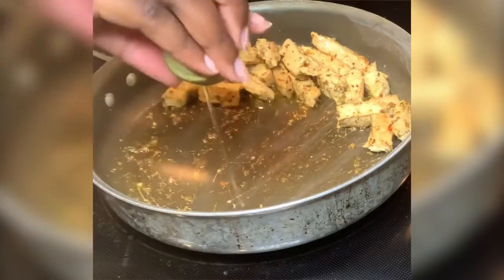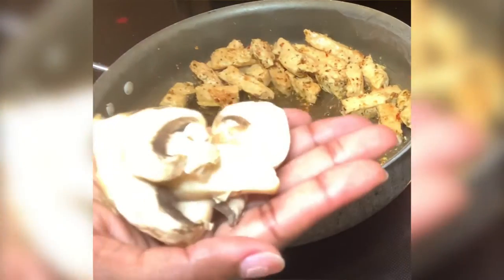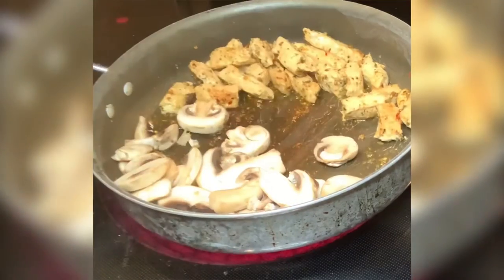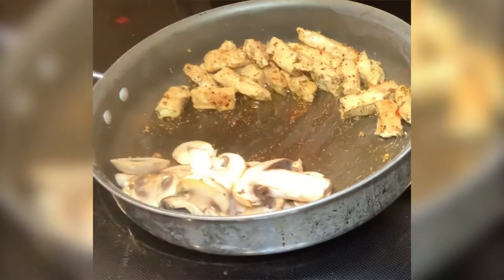Then I'm going to add in my garlic onion, black pepper, and sea salt seasoning — don't judge me guys, we love seasoning! I'm gonna add a little bit more of grapeseed oil and my mushrooms. Mushrooms do have the texture of meat, so it's a really good meat substitute.